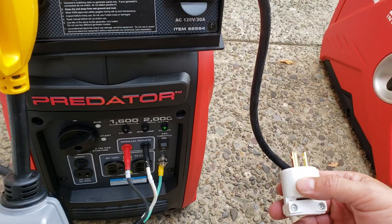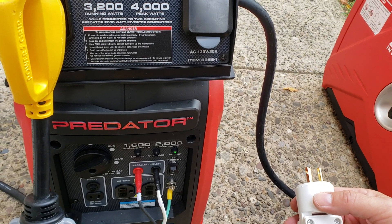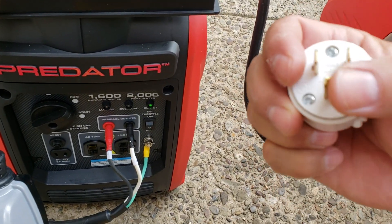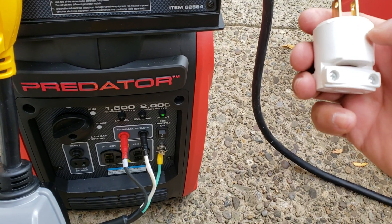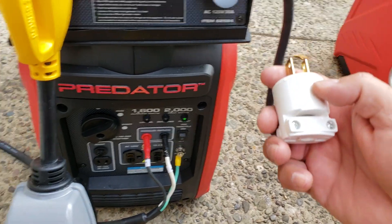I wired the neutral to the cold, and that means I bonded the neutral — which is the bottom one here — to the silver nut inside. Not the gold one, which is hot, but the silver one, which is neutral.